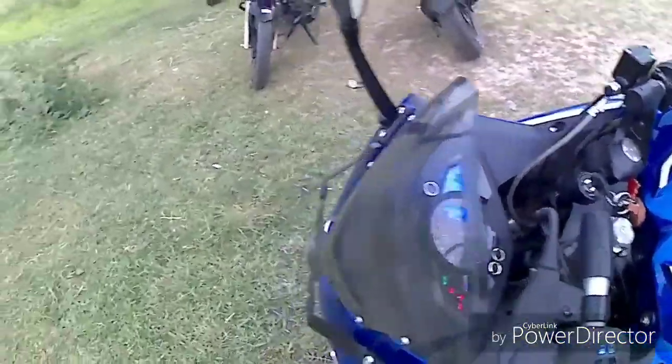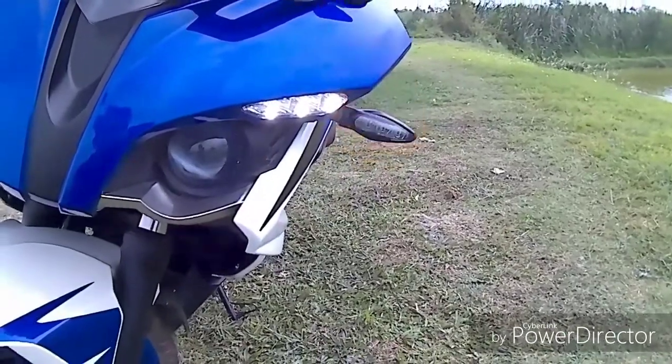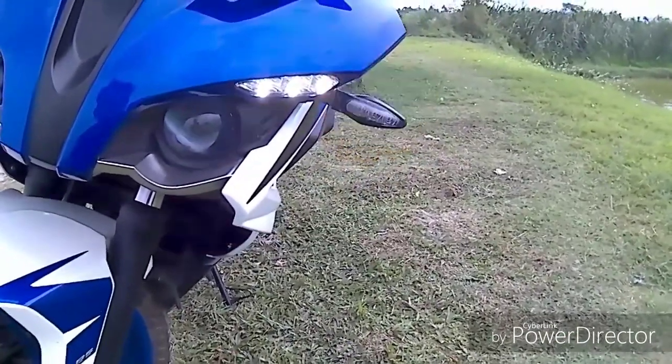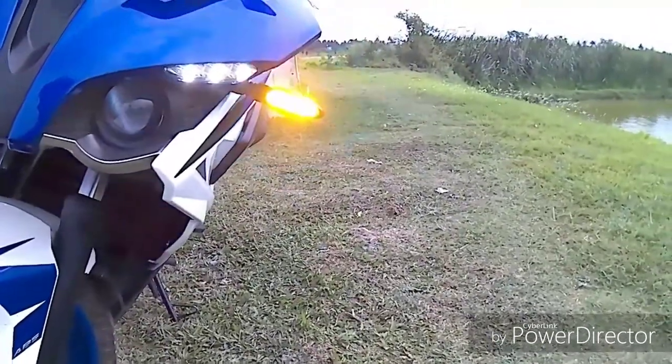Now let me show you the indicators. Look at this — the indicators are so bright, very bright, and fully LED. LED is a good thing because power consumption is very low, and the LED indicators are visible from a long distance.